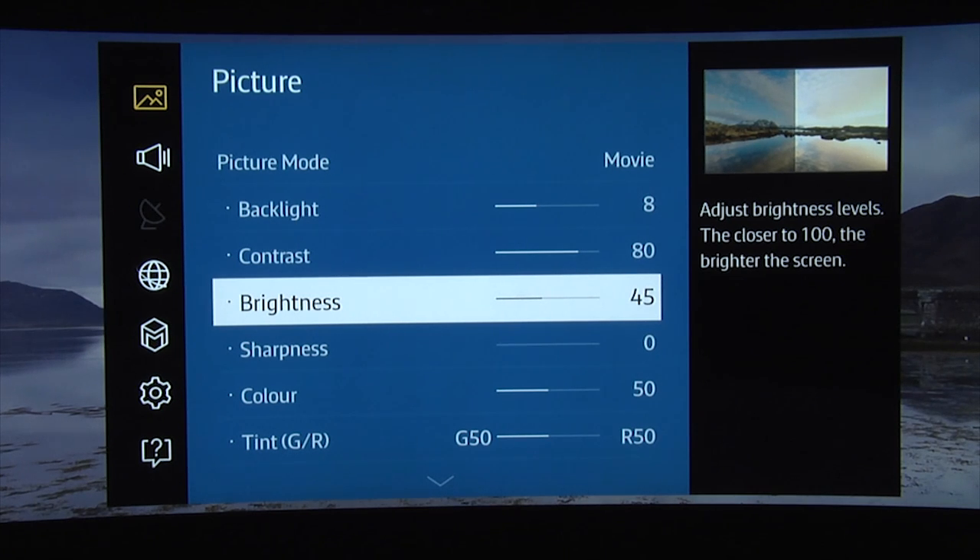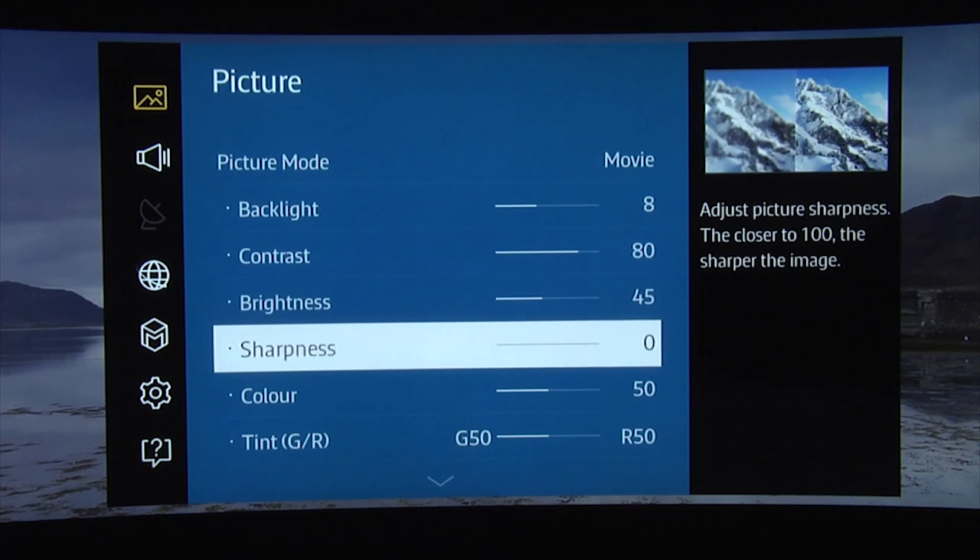Once you have correctly set the contrast and brightness controls you should have a dynamic and punchy image. For the sharpness control, we found that the default setting was too high, and to ensure there is no unwanted ringing or edge enhancement we recommend using a setting of zero.